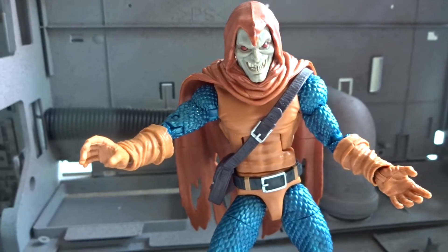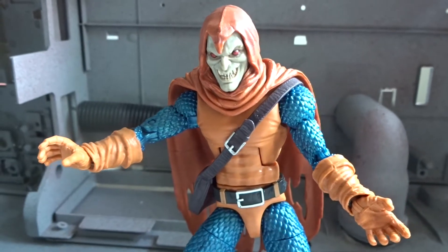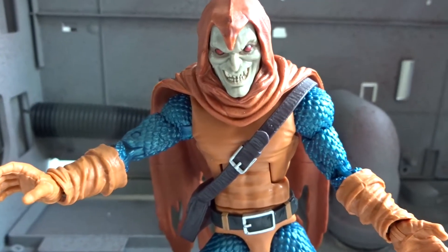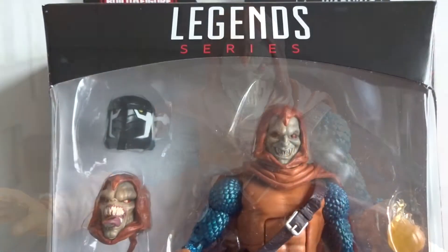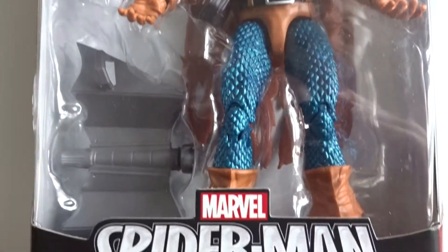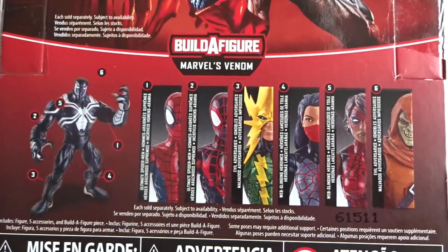Hi there and welcome to another action figure review. This time we'll take a look at Hobgoblin from Marvel Legends Space Venom Build-A-Figure wave. Here we have the figure inside the packaging, clearly visible, and on the back the other figures from this Space Venom Build-A-Figure wave.